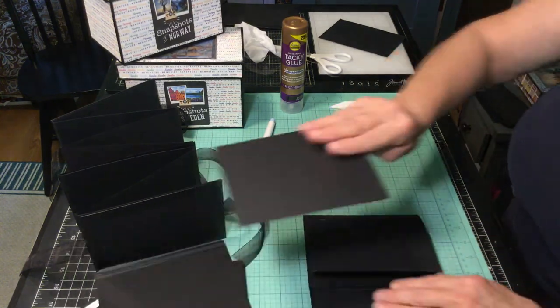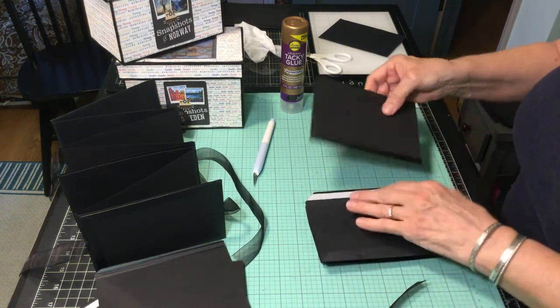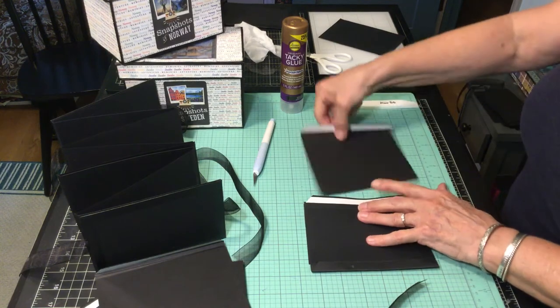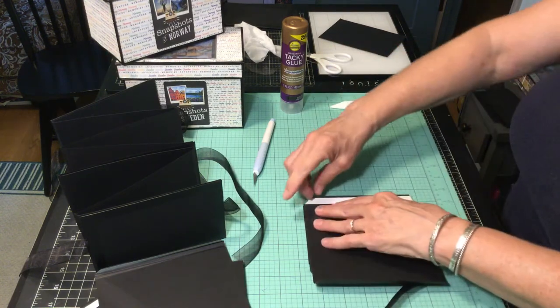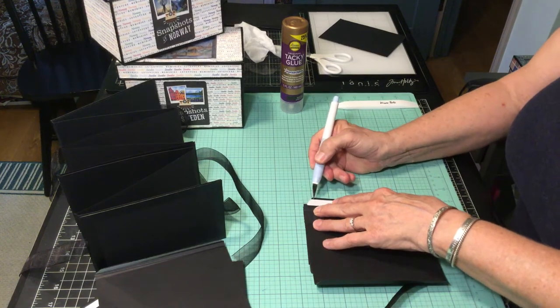Continuing on. My next page — I don't want it the same direction. I want the adhesive here, adhesive here — just flip it, and then it'll be alternating pages. You won't even have to worry about where the fold goes when you open your accordion book.